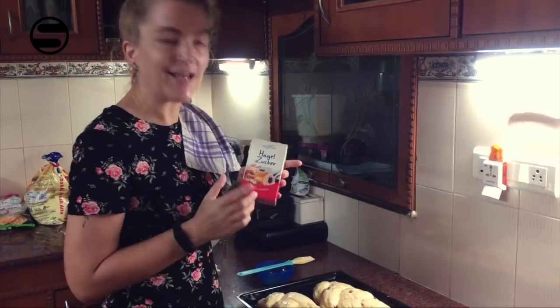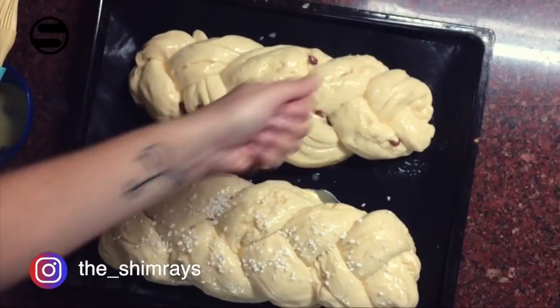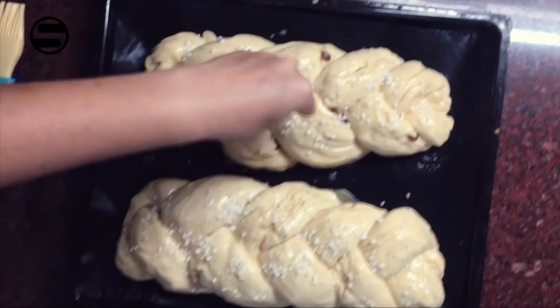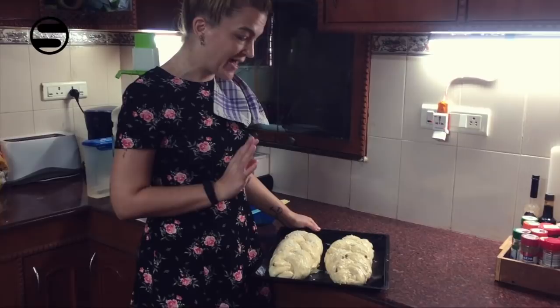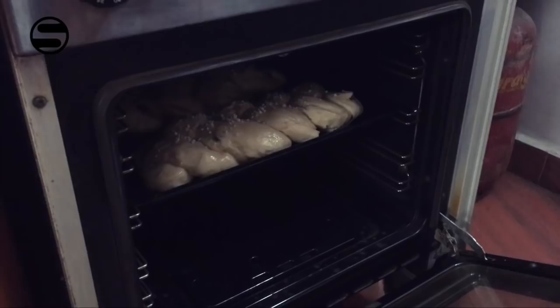That is before baking. I prefer the Hagelzucker until it runs out, then I will also do powdered sugar. Now you keep it in the preheated oven and bake it for about 20 to 25 minutes, depending on your oven. Let's put it in the oven and bake it for about 20 minutes.